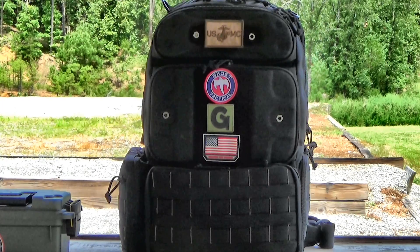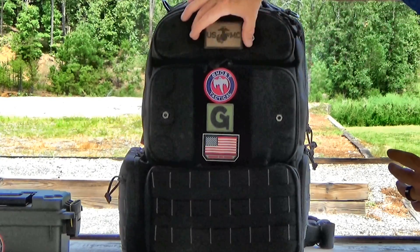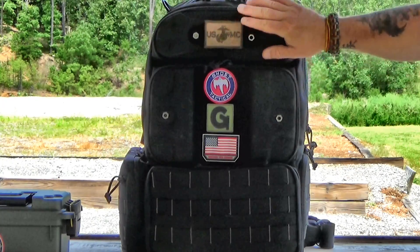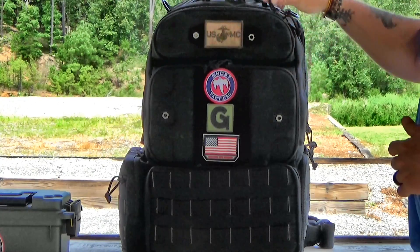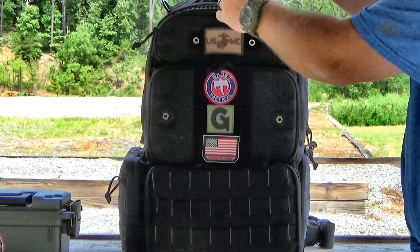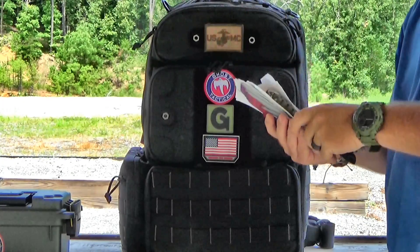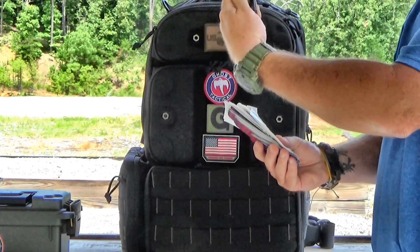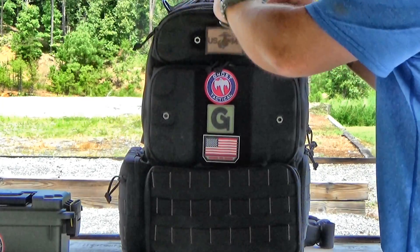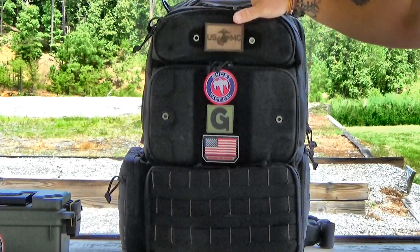We're going to start with the top pouch here. It's got Velcro — if you want to put a different patch, I've put my Marine Corps patch on here, Semper Fidelis. It's basically just a little pouch where you can put different things. I've put stickers, my business cards, my Eagle Globe and Anchor and all that stuff. You can also put glasses, eye protection, whatever you want to call them — all sorts of stuff in here.